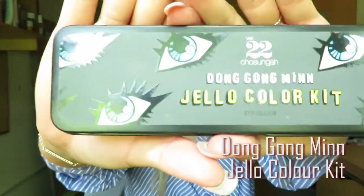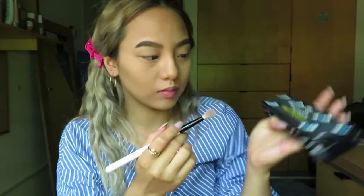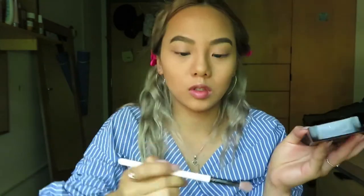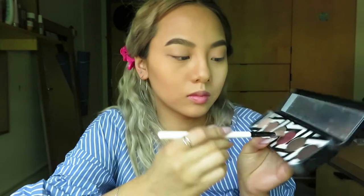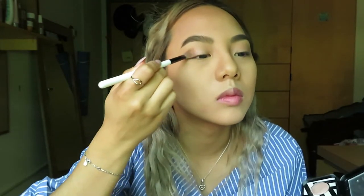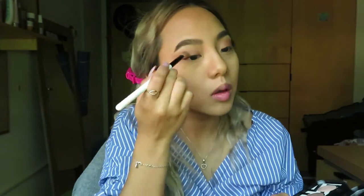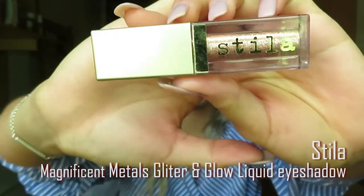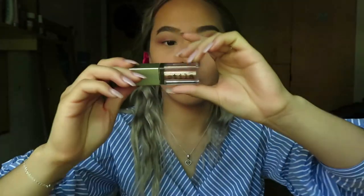For my eyeshadow, I will use Dong Gong Ming Jello Color Kit and start with the light cream color. Then apply the burgundy shade on the outer half of my eyelid with Kylie Medium Fluffy brush. Now for the most important part, I will use Magnificent Metal Glitter and Glow Liquid eyeshadow by Stila.